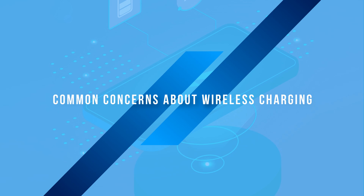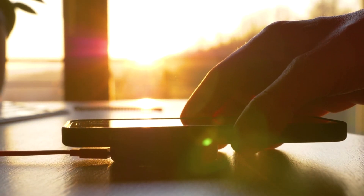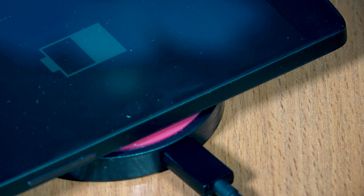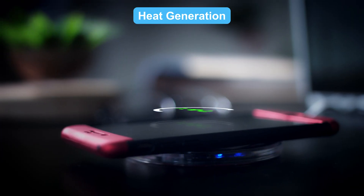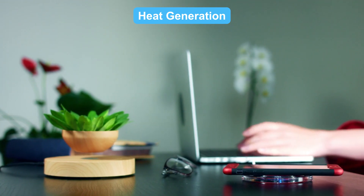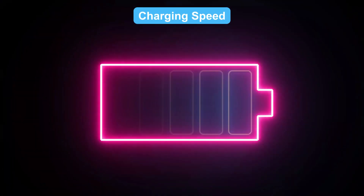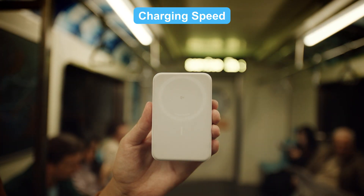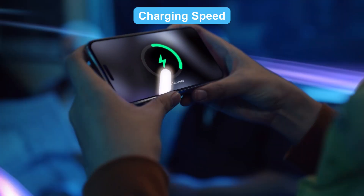While wireless charging is convenient, there are some common concerns like heat, charging speed, and compatibility. Wireless charging generates heat, but placing your charger in a well-ventilated area can prevent overheating. Wireless charging is also slower than wired charging, but choosing a fast wireless charger like the Anker MagGo can speed things up significantly.